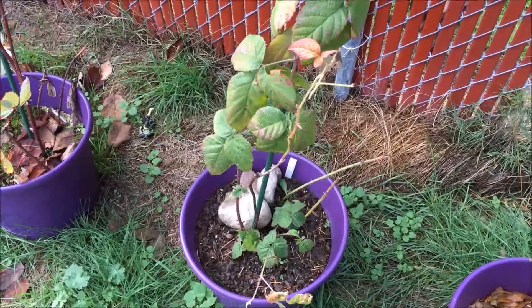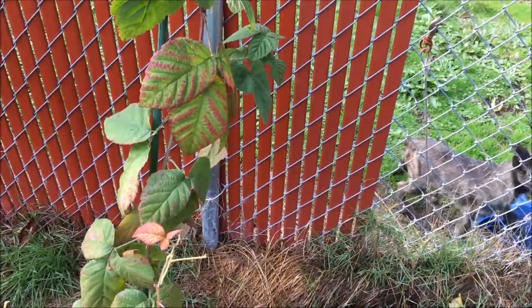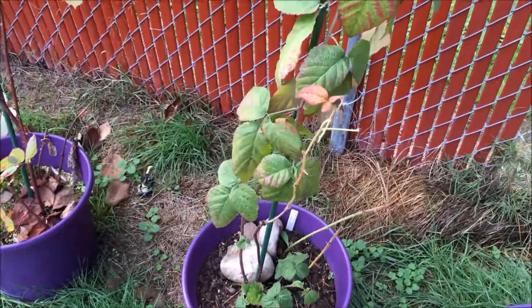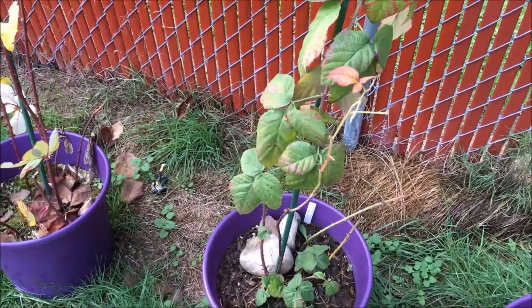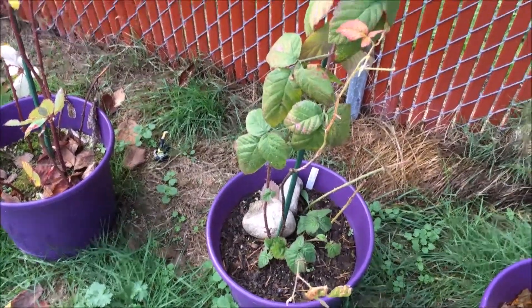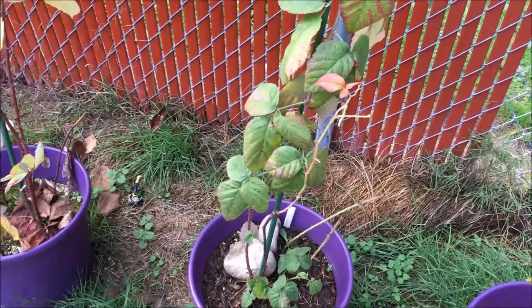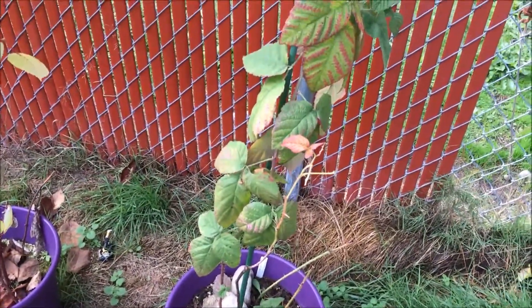Hey everybody, welcome back to Gooseberry Homestead. My neighbor's little tiny dog thinks she has to bark at me because she doesn't really know me — they got her late in the year, so she's been growing up and isn't used to me yet. Anyway, we're going to be pruning back the old growth on the blackberry bushes.